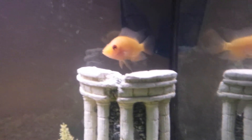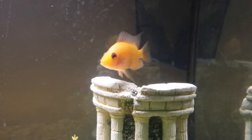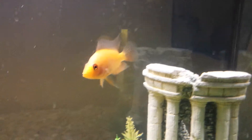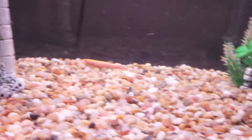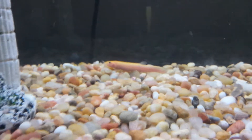In this tank I got a red devil — he's a juvenile still. I also have a golden dojo loach in there. There he is. I wanna get a couple more of him.